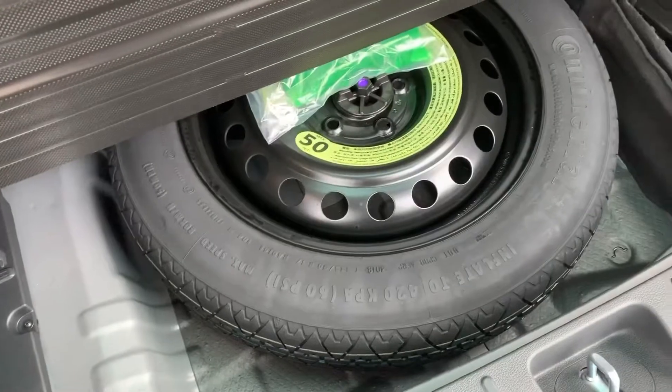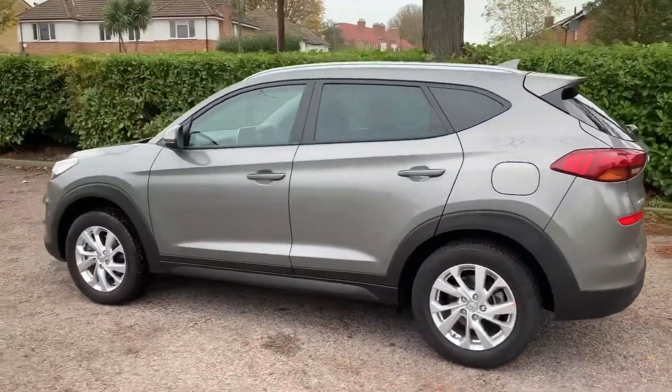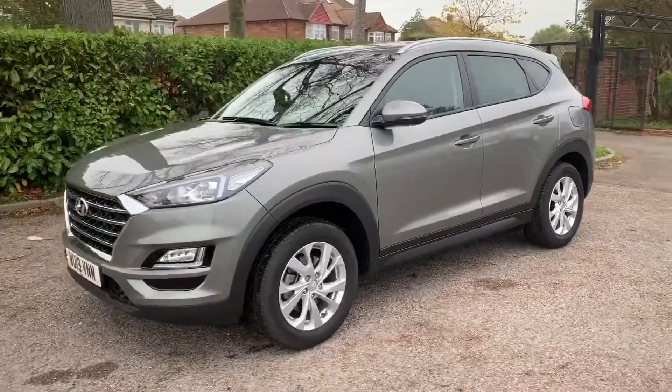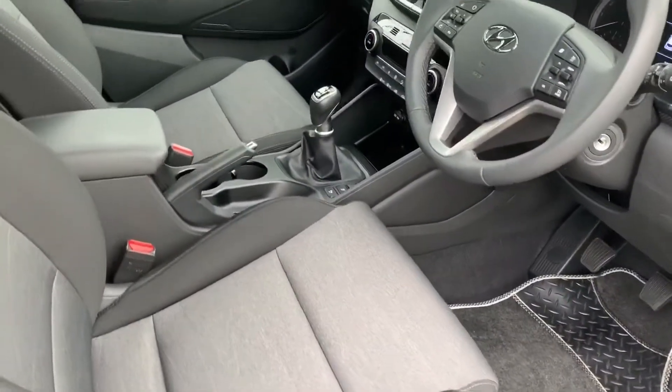Along with the boot space there's a 60/40 split folding rear seat, and underneath the tray section a space saver spare wheel. Working our way back around to the front, now that we've done a full circle you can see it's in excellent condition the whole way around.